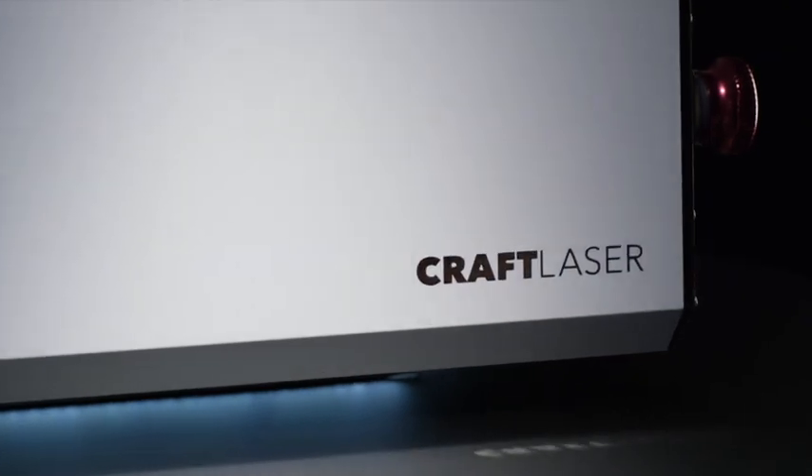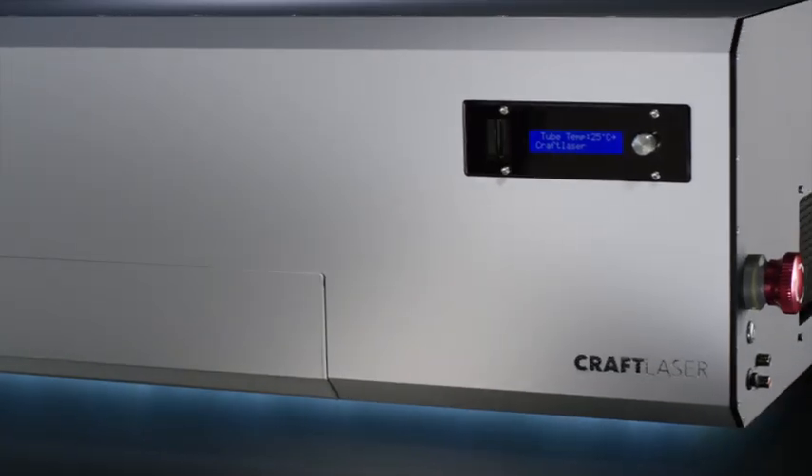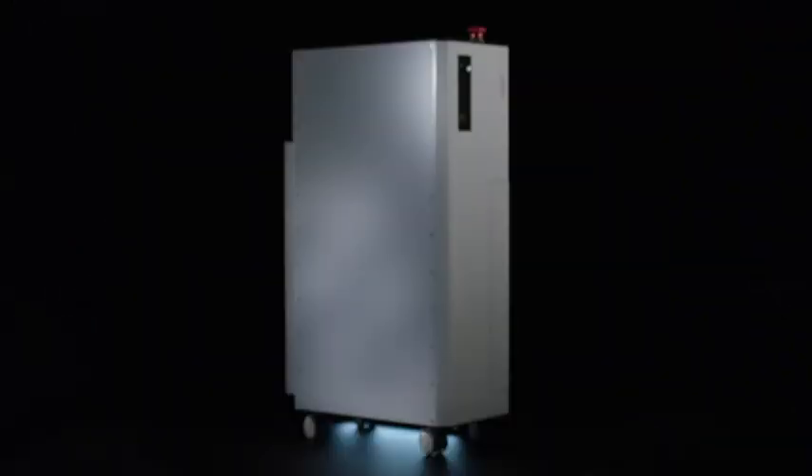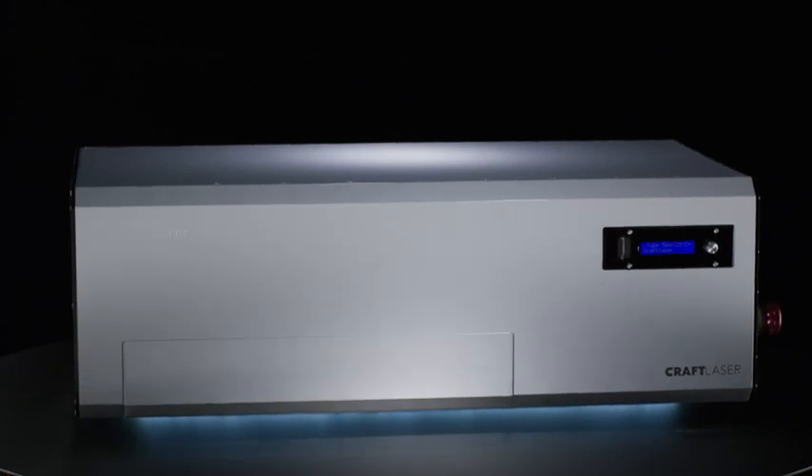Introducing Craft Laser by Lions Forge, the world's first portable professional-grade laser cutter that comes packed with powerful capabilities and advanced safety features at an affordable price.